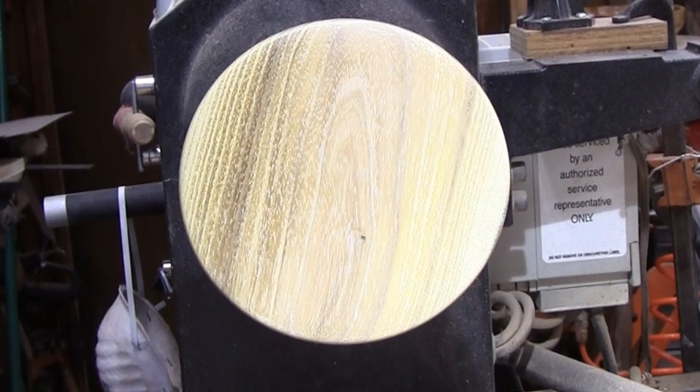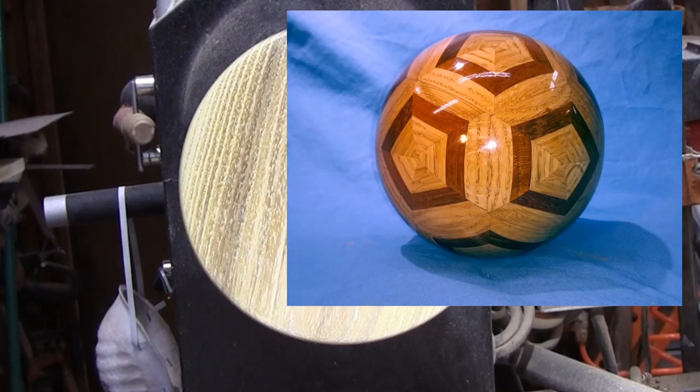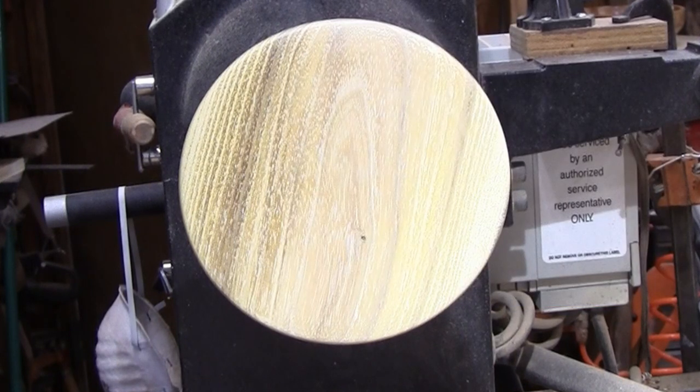Not too long ago I glued up some wood into 12 pentagons, then I turned that into a ball and because of the design it looked like a soccer ball. I used polycrylic for the finish and it really got a nice finish on it. I was asked a few questions on that, like how hard is it to use polycrylic, is it durable, does it dry fast?